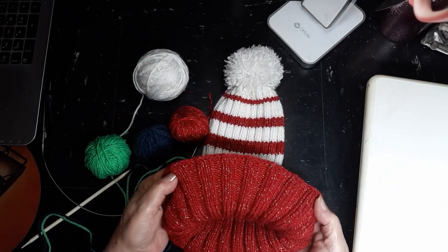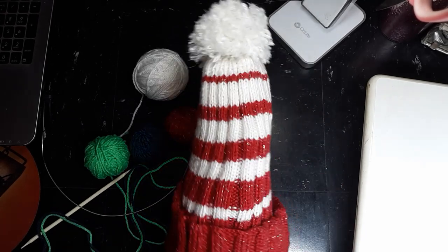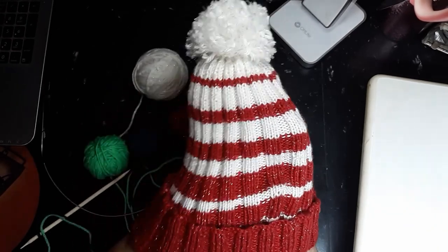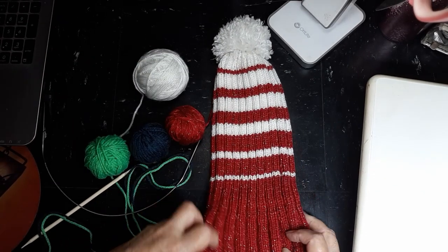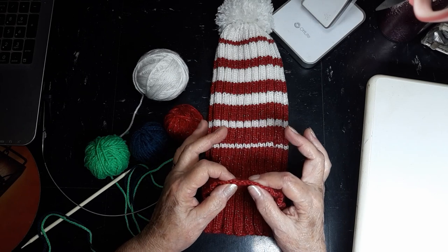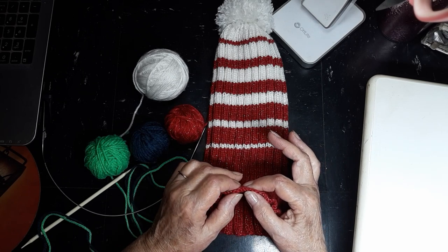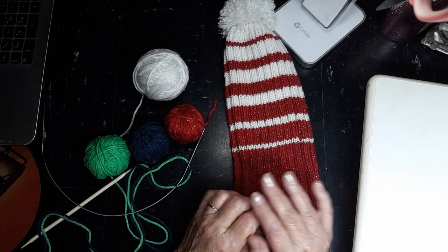If you turn it up like this and give it a stretch, you can see that it will fit most any head — it's basically one size fits most. But the secret to this hat is the cast-on. The cast-on must be super stretchy. The standard long-tail cast-on is not stretchy enough, so I use what's called a German cast-on.